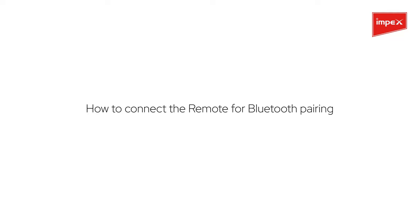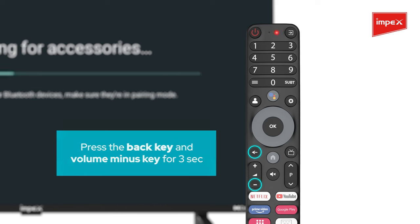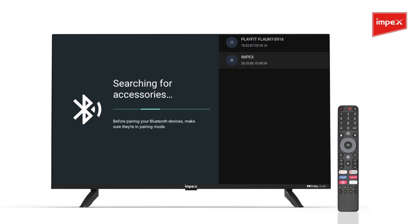How to connect the remote for Bluetooth pairing? Press the back and volume minus keys for 3 seconds. A red light will start blinking, which indicates that the remote is in pairing mode.